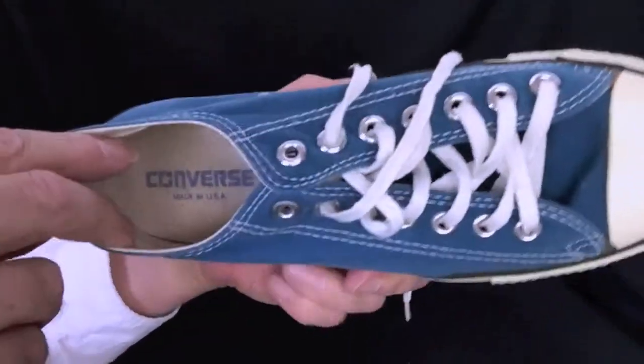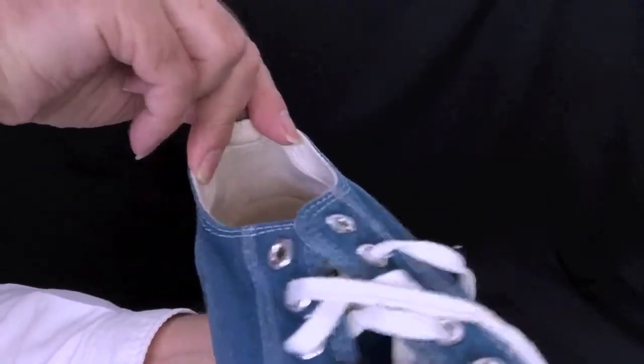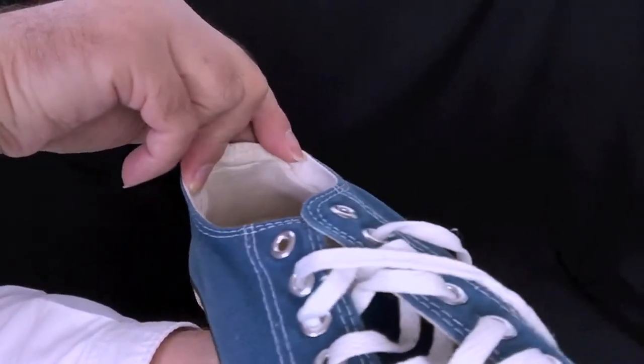Let's look inside. Converse made in USA. And inside the back there — very nice.